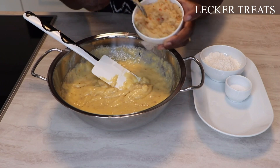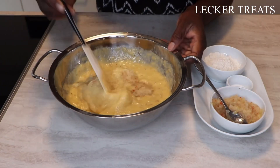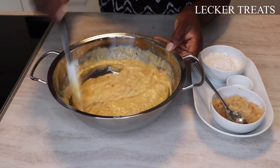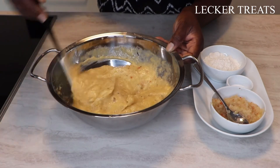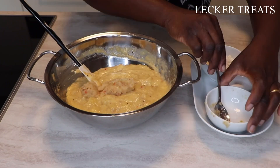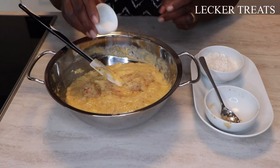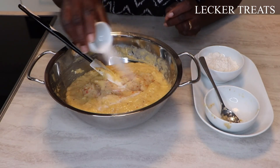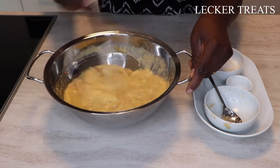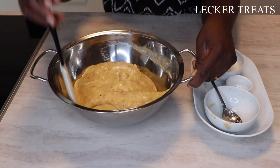Next we'll be adding our ginger and onion mixture. Please feel free to add as much as you want to suit your taste. I'm going to add everything because I want it very nicely seasoned and spicy. We'll also be adding some salt to taste — about one teaspoon of salt. I'll be tasting it in case I need more.